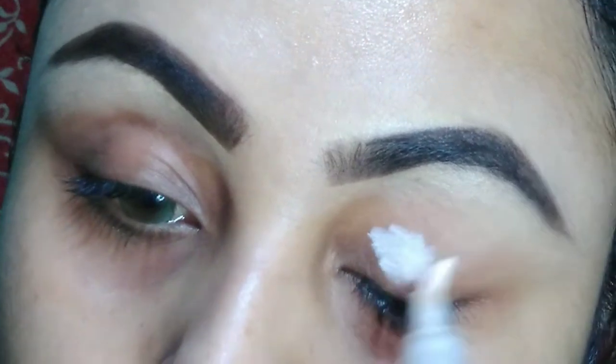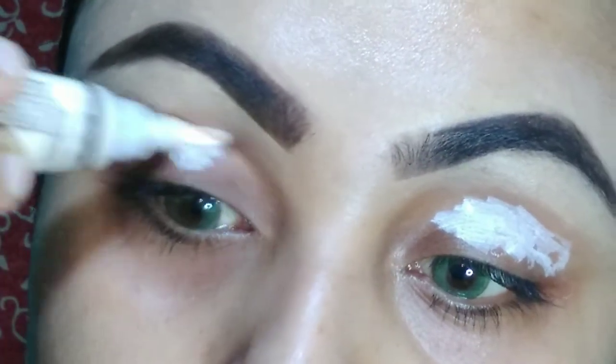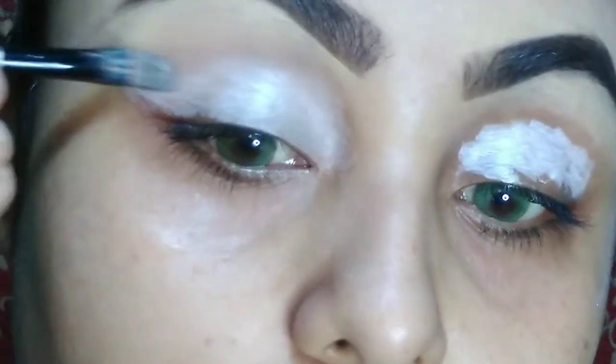First we are moving to our eye map. I want to conceal my eyelid first. I am going to use LA Girl Pro Concealer in the shade Fairest to conceal my eyelid.